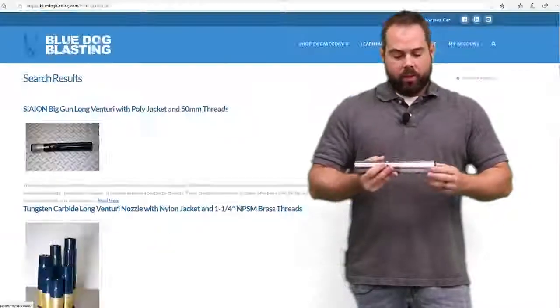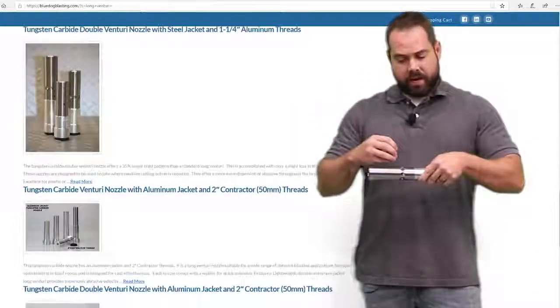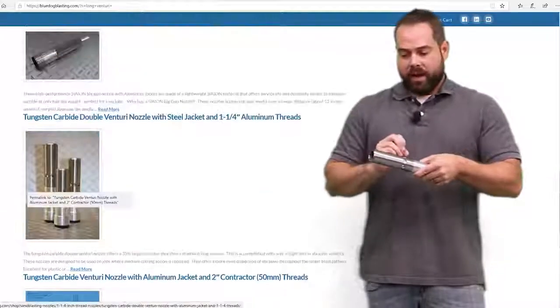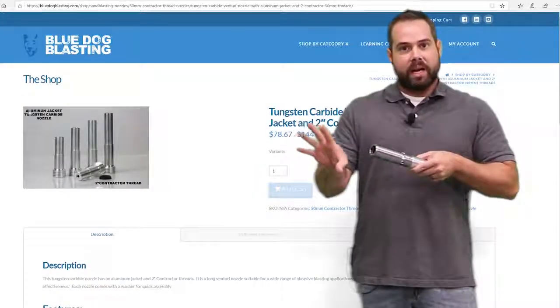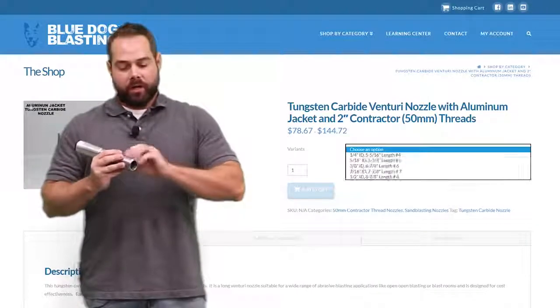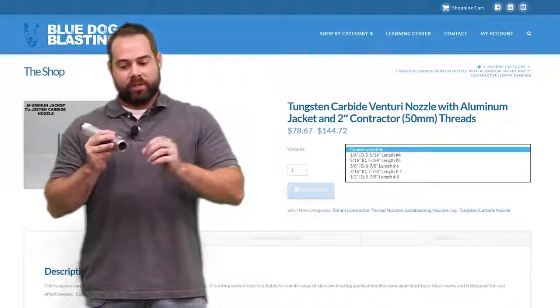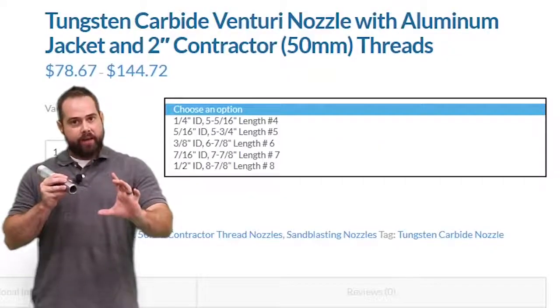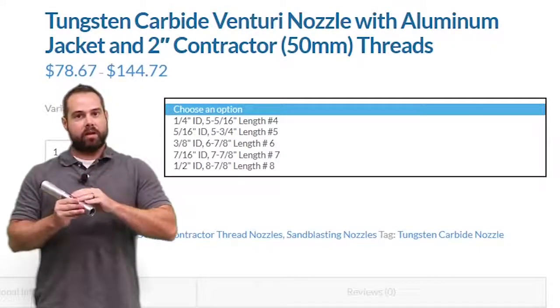When you use a Double Venturi, what's happening is your abrasive and air mixture is coming in, and with these holes all around it, it's sucking air in as it enters this part of the nozzle. What that does is makes all the abrasive parts flutter around inside, and when it sprays out, it comes out haphazardly with all that air being introduced. So instead of a hot spot with a little bit of overspray, it's all coming out at once in different directions. You get the same kind of blast pattern and same size, but there's no hot spot in the middle because everything is disrupted with that introduction of air on the inside.